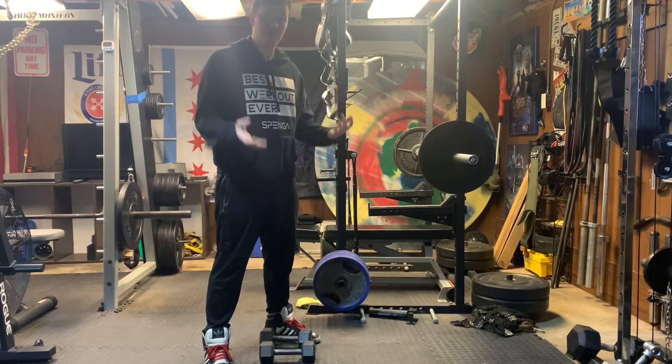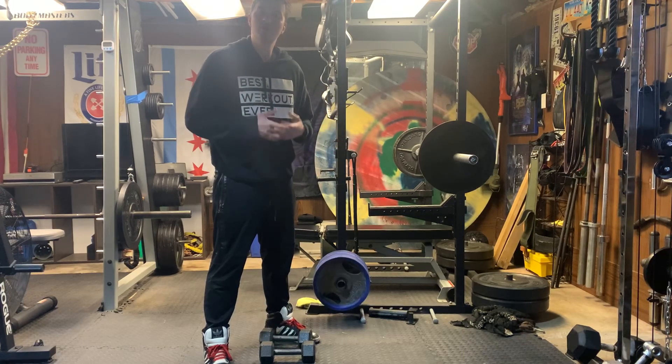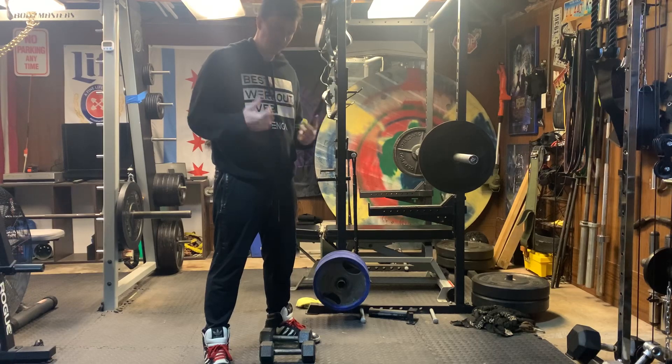How to perform a dumbbell face pull. This is a little bit more advanced — not insanely advanced — but it does take a little bit of extra coordination to make sure we're pulling from the right spot.